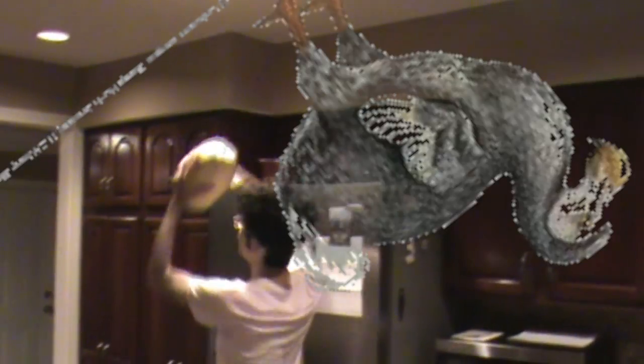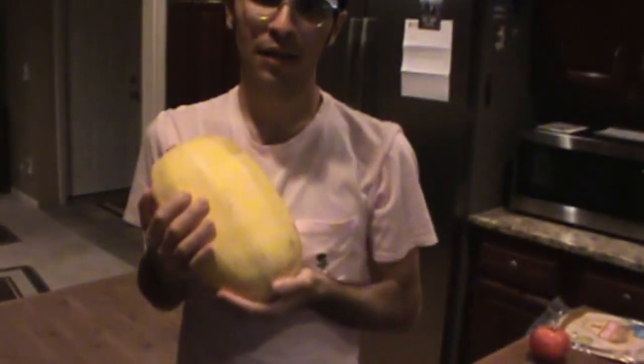You might think that that object on top of the refrigerator is in fact a dofu. You'd be sorely mistaken, you dingus. That's a watermelon, you dingus. That is a watermelon. Economical.